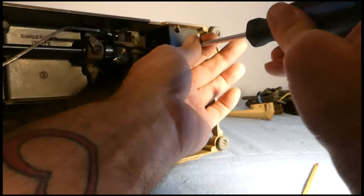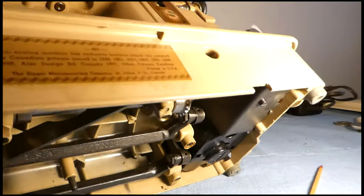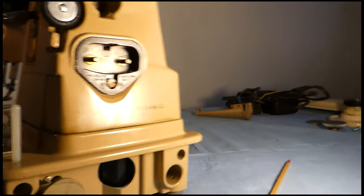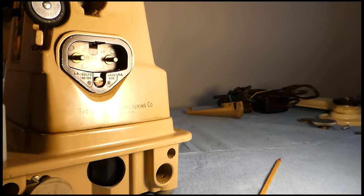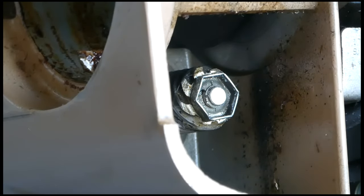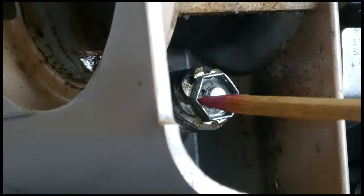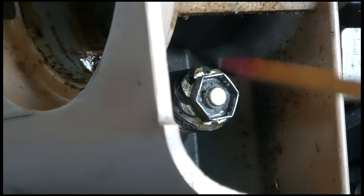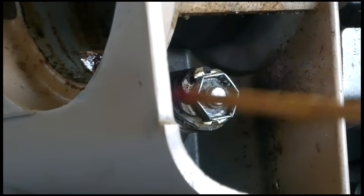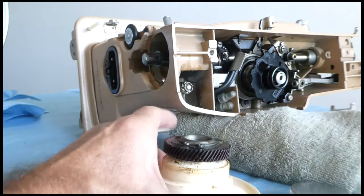That's all we really have to do with installing the motor itself, but it's still not going to work because we have to do a few more things. Now we move on to the upper area, at the top of the motor. This is the spindle at the top end of the motor — the geared spindle that came up that channel — which is going to meet with the balance wheel right here.